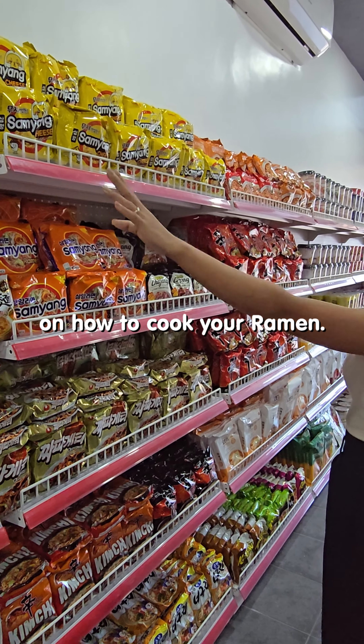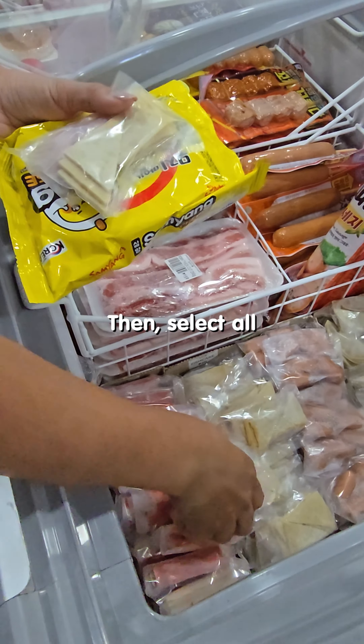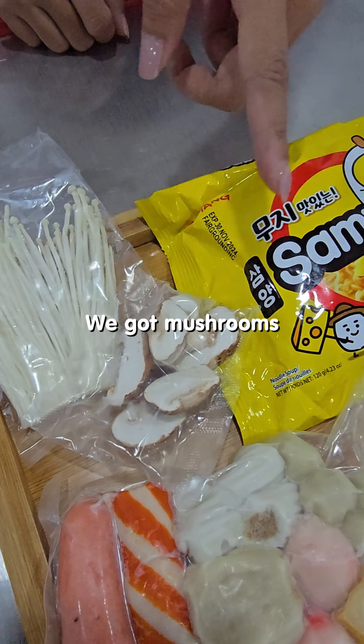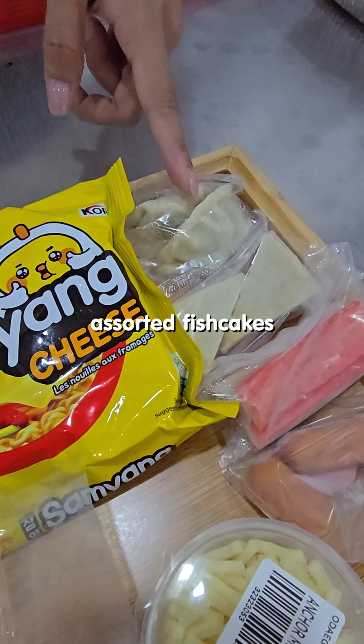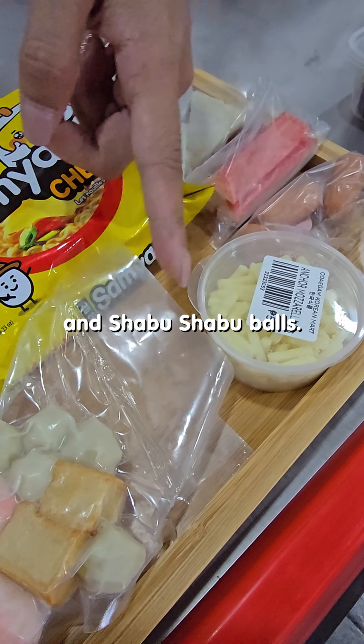Here's our guide on how to cook your ramen. First, choose your favorite ramen. Then, select all the toppings you want. We got mushrooms, cheese ramen, assorted fish cakes, crab sticks, sausages, cheese, and shabu-shabu balls.